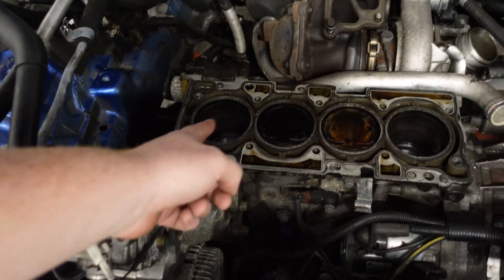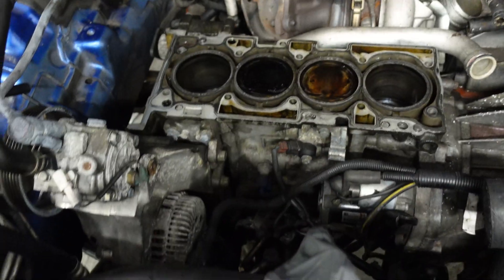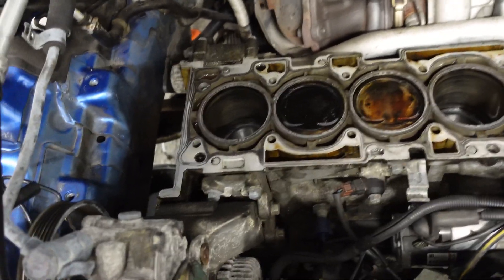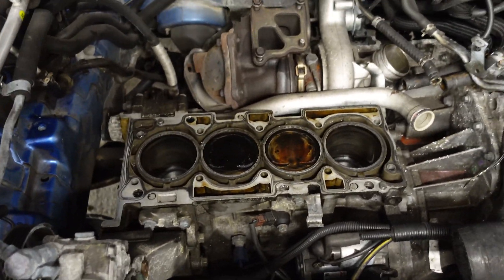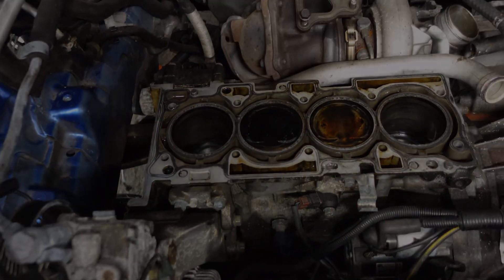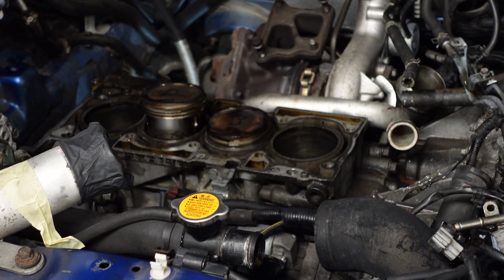So we're going to be cleaning off the surfaces of those pistons. There's a little bit of a colour difference — I did clean that one with brake cleaner just to see what would happen. We're going to clean them now with a bit of degreaser and some shop rags, and then I'm going to write the numbers of the pistons on just so that the pistons can go back into the proper bores, because we really don't want to mix those pistons up.